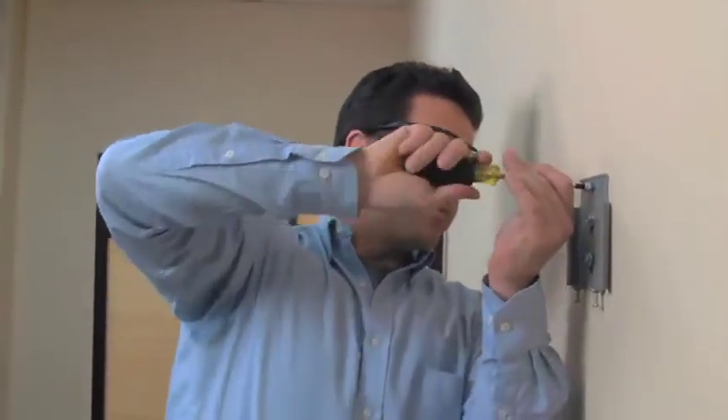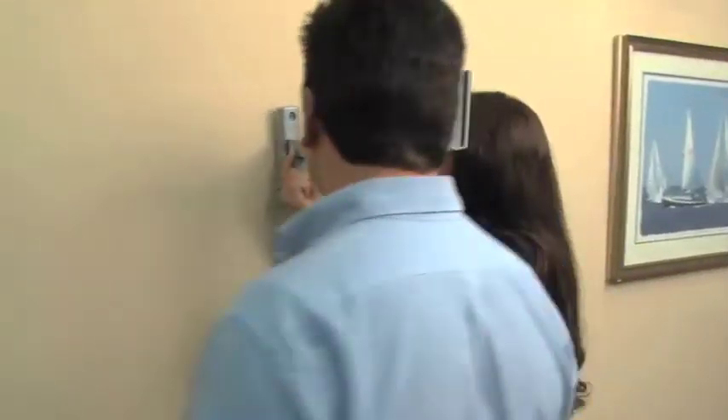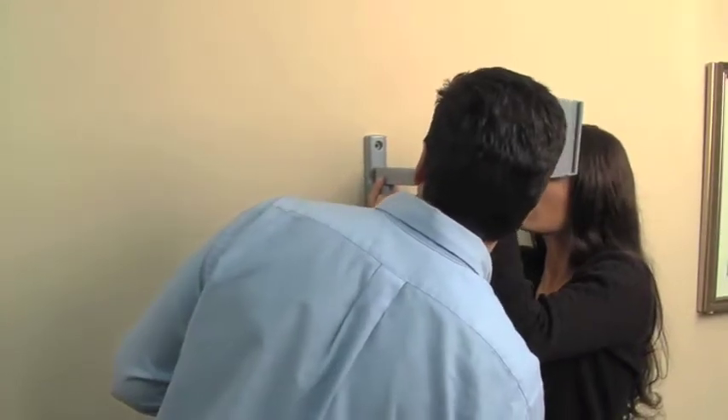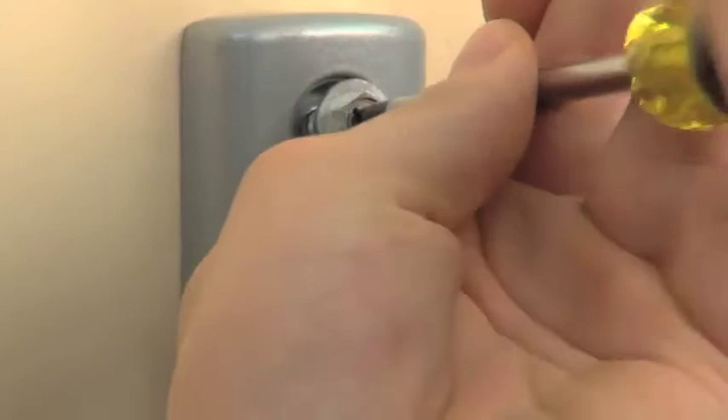It takes just a minute to show you how simple these mounts are to install. You don't need to be a master carpenter or electrician — just someone who has done odd jobs around the house and has some basic tools.